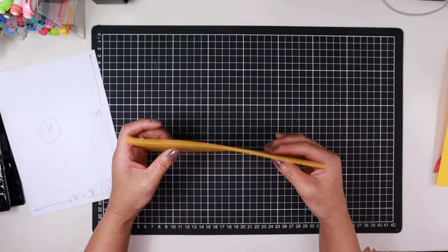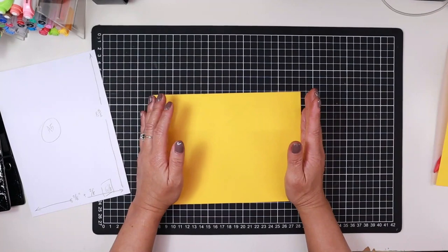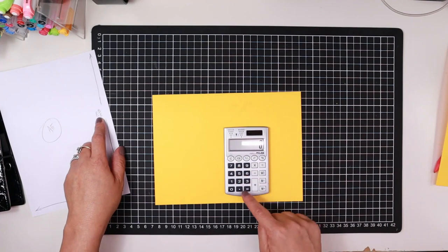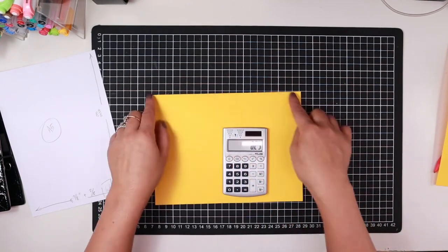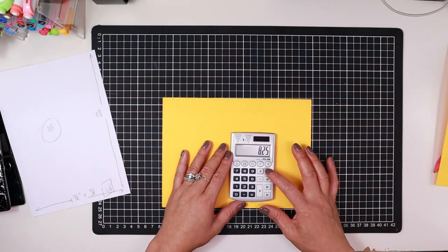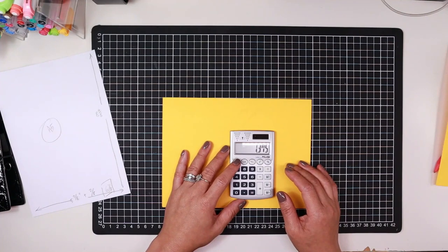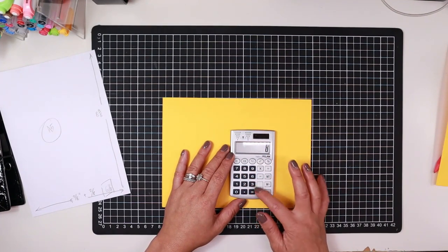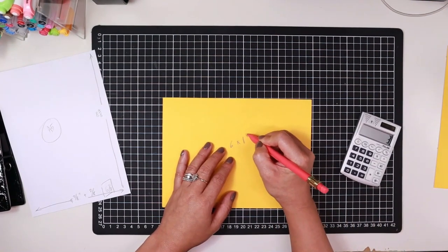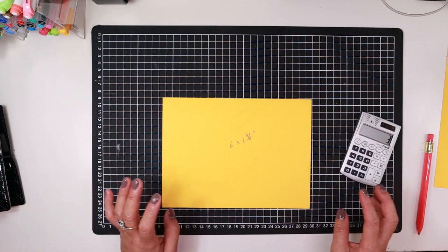Now here's the bit where we create the tabs. Measure out the length of your sheet and divide it by however many tabs you want to make. We know 8.25 is the length of this piece, and we're going to divide it by six because I'm making six dividers. So we need 1.375 inches, which is one and three eighths. Six times one and three eighths. I'm using fractions only because I have the quilting ruler — it's a little easier than decimals.